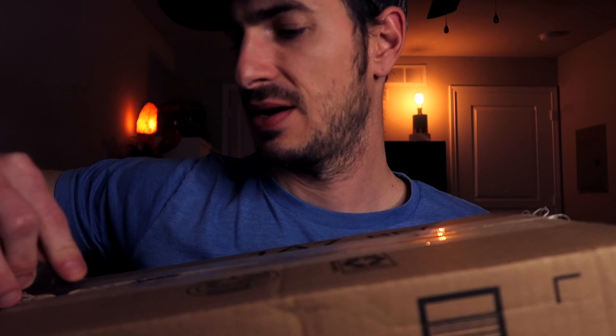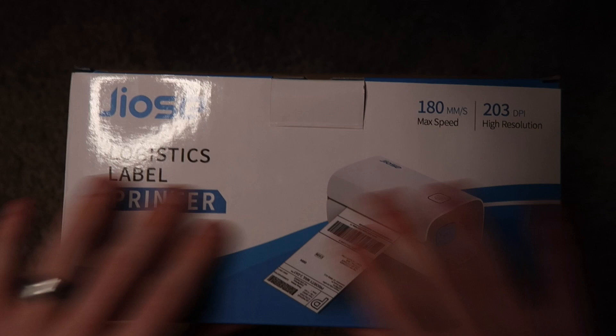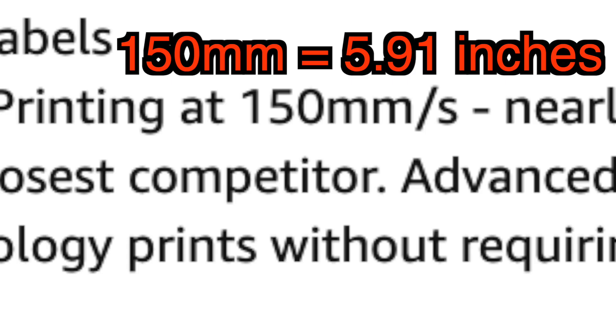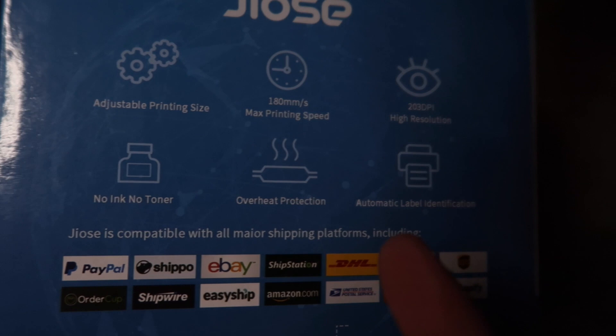Here is our printer — beautiful colored box, always a nice presentation when you get a colored glossy box. 180 millimeters per second, which is a little over seven inches. Rollo claims to print at about six inches per second, so this might be a faster printer — we may have to run a test on that. 203 DPI, works with all your shipping platforms.